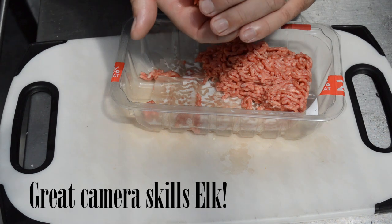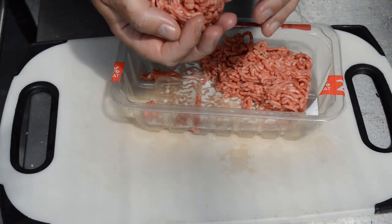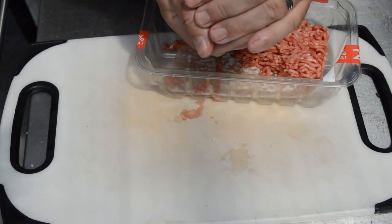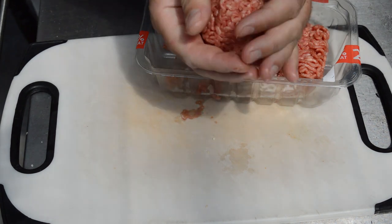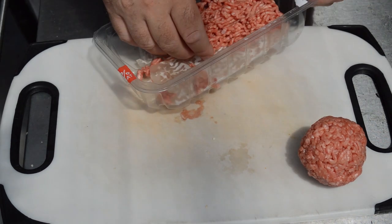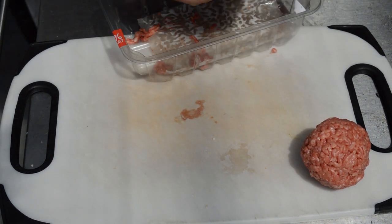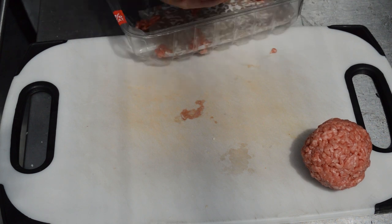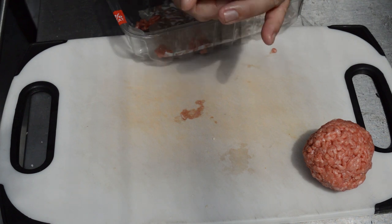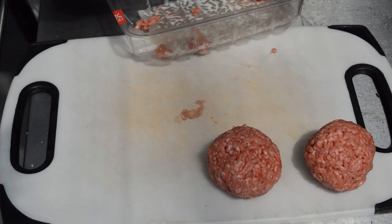There's about half a pound here, so we're going to half that. The trick is you don't want to work the mince too much. If you work the mince too much, you start getting a meatball kind of texture — a tougher texture. What you want is a nice crumbly bit of meat coming out from your burger. So form it into a ball, don't work it hard — just like that. And that there is your patty. Nothing else in it. No fancy ingredients. Plain and simple. Beef, 20% fat. That's your patties.